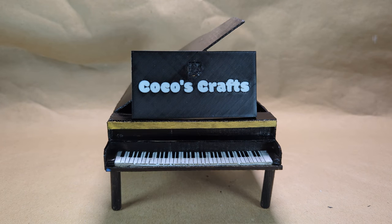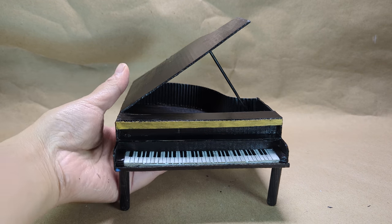Hello, welcome to Coco's Crafts. Today we are going to make the grand piano. In this video, I'm going to show you how to make it step by step.